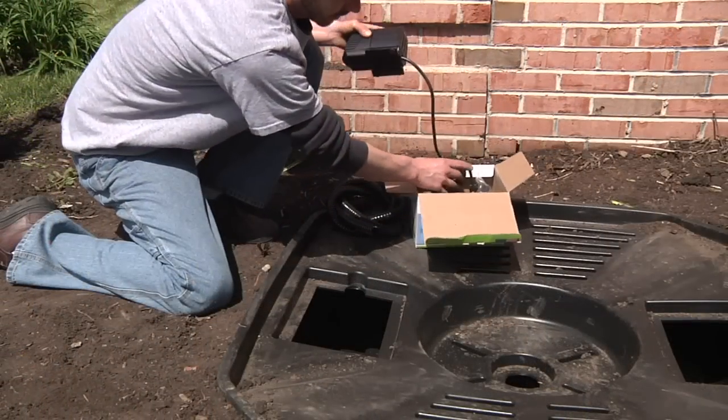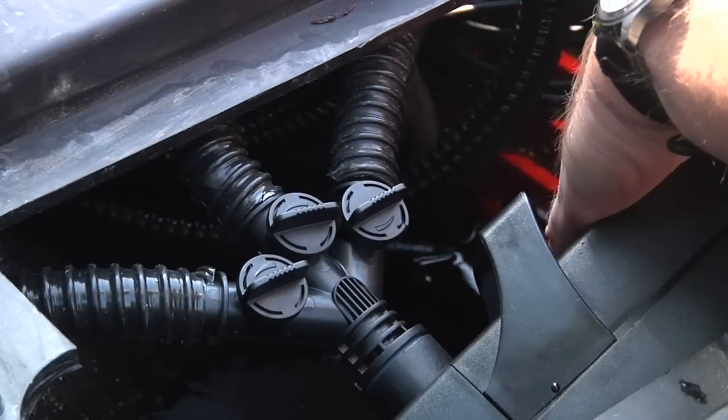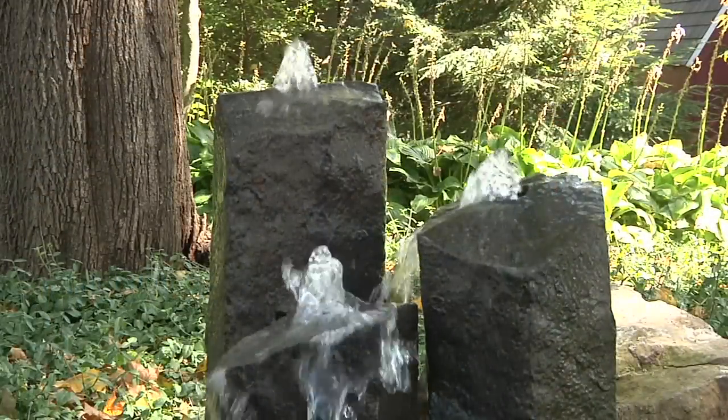Remove the pump from its packaging and prepare it for installation by threading on the three-way diverter valve included. A diverter valve gives you the option of installing multiple decorative fountains using the same pump.